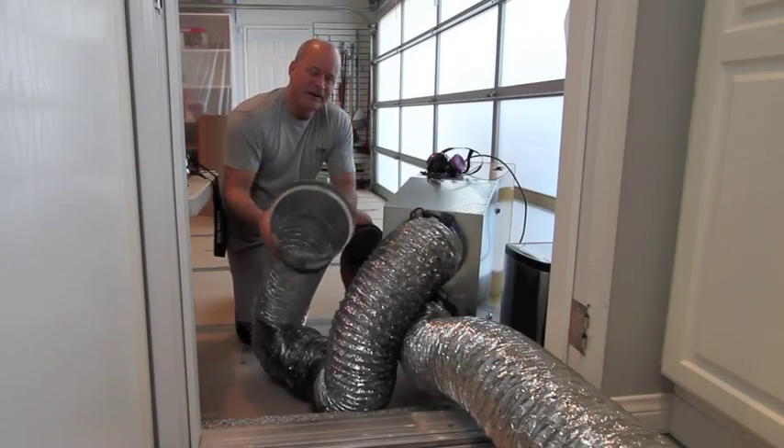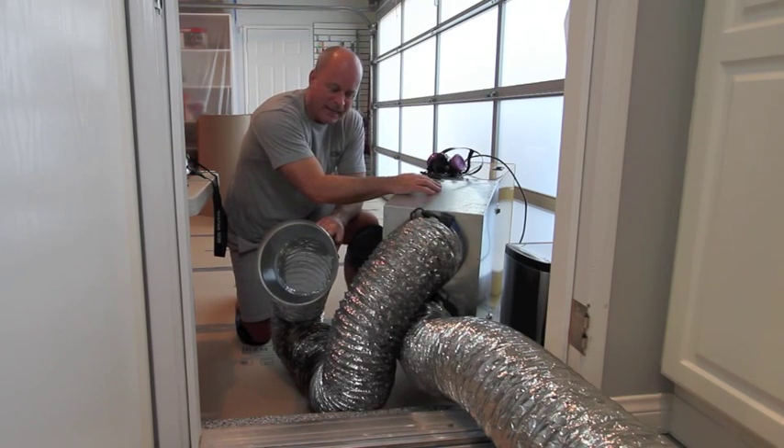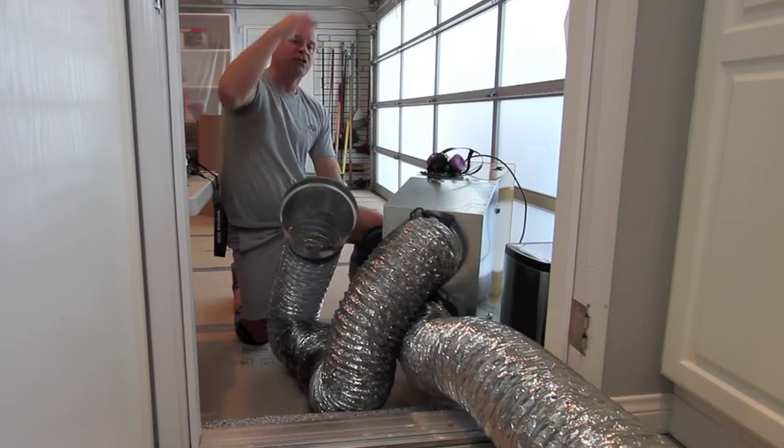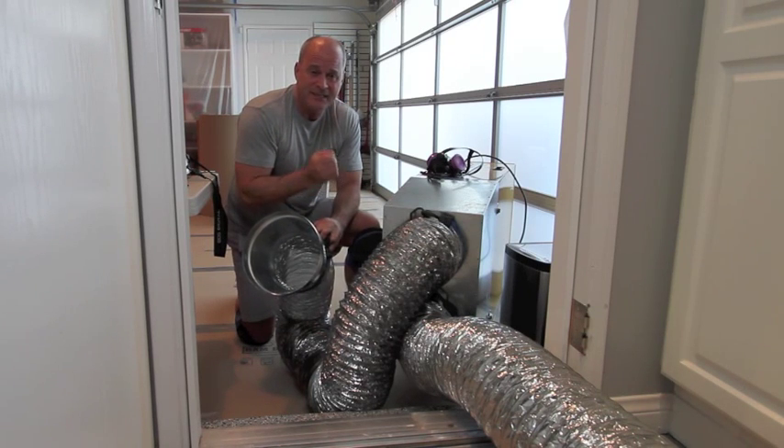Step two, ventilate. What we've done is modified an air filter that's typically used in a cabinet shop. We'll mount the intake valves in the upper portions of the room. We want to capture that light particulate that tends to stay suspended in air and travel throughout the house.